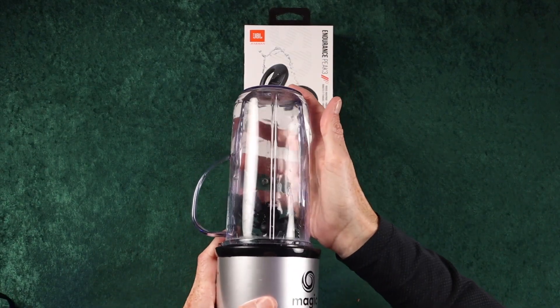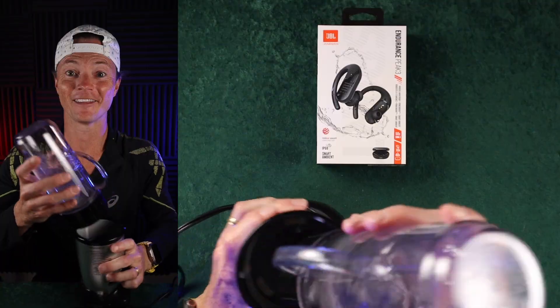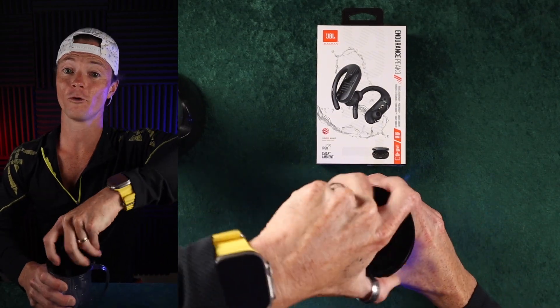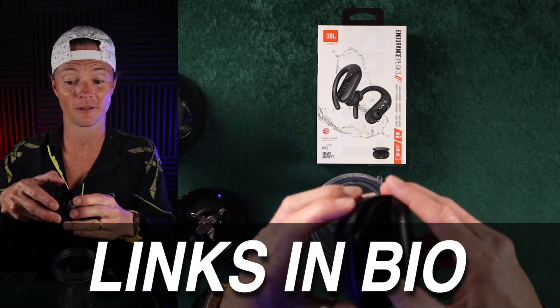I'm just going to drop them in the blender here. You can see them right there. Let's get them so you can really see them. And then we're just going to launch this sucker. These are the JBL Endurance Peak 3 headphones, and one of my favorite things about them is that they're waterproof, which means you can wash them. They have an IP68 rating, which means you can put them into water down to a meter and a half for up to 30 minutes.